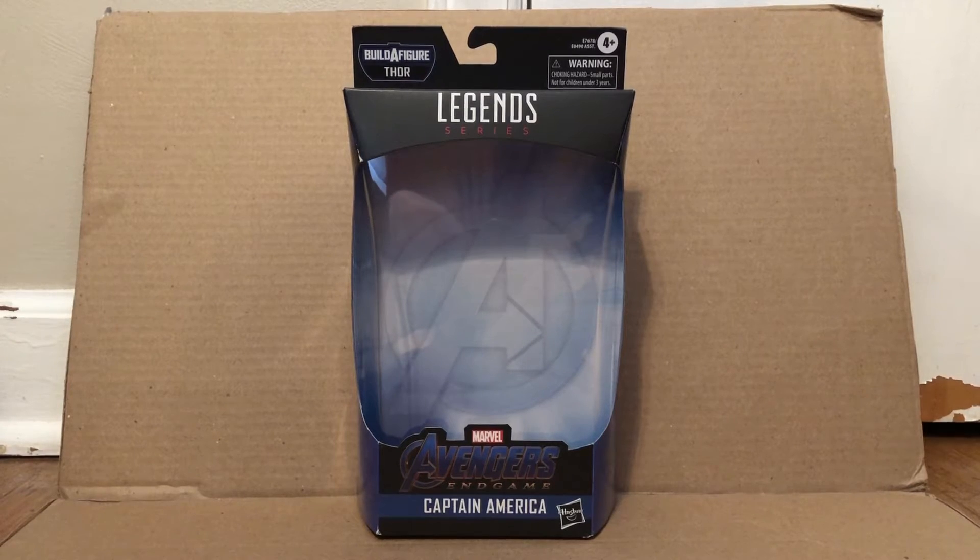Hey everyone, it's me again. Today I'm going to be reviewing the Avengers Endgame Build-A-Fierce Doorway of Captain America.